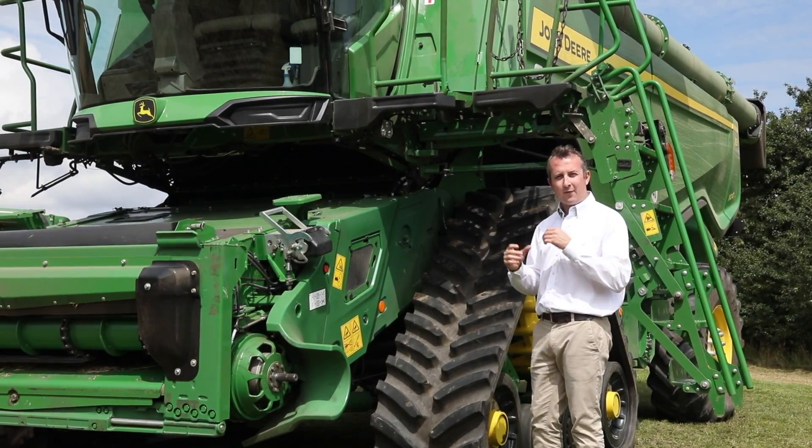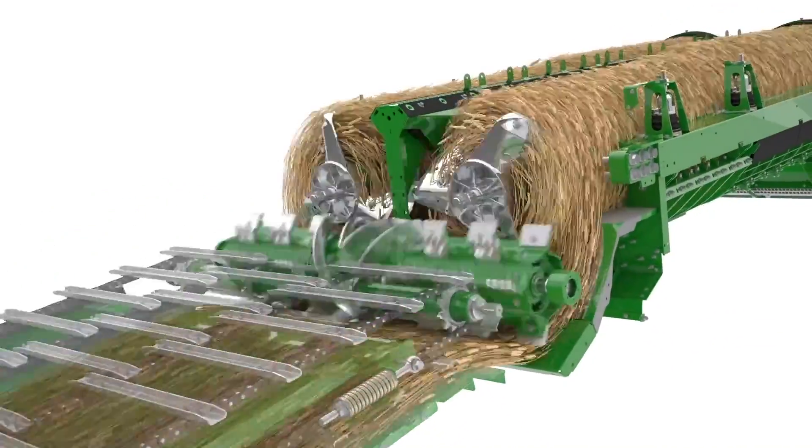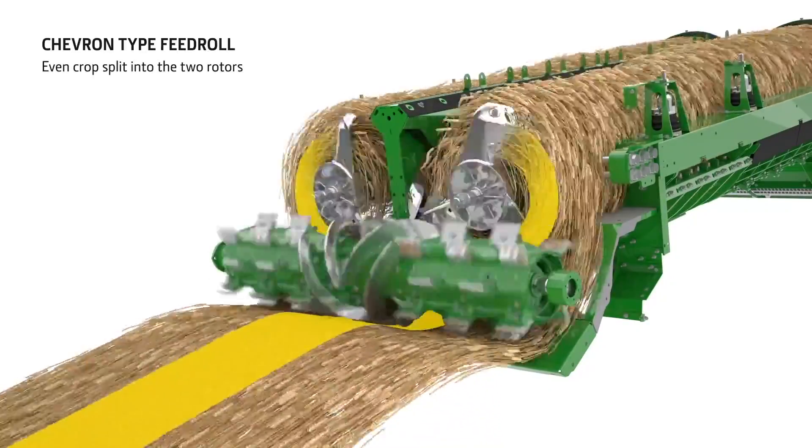At the top of our feeder house we have our eight-wing chevron fast. This is there to divide the crop and accelerate it into our rotors, delivering it at a 270-degree wrap angle. This uniformly fills our rotors and prepares it for the threshing.